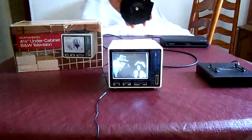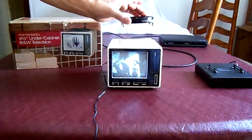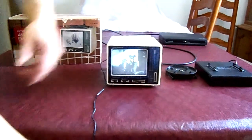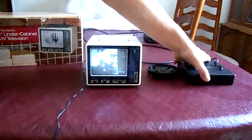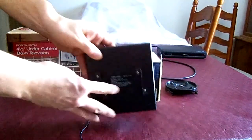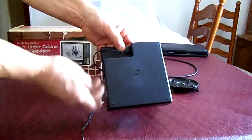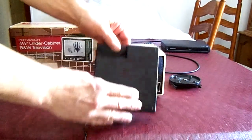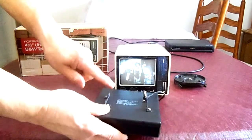It comes with this bracket which slides in on the top so you can mount it under a cabinet in your house. It runs off a regular electrical cord, or you can disconnect that and plug in the battery compartment in the back, which takes ten C batteries.